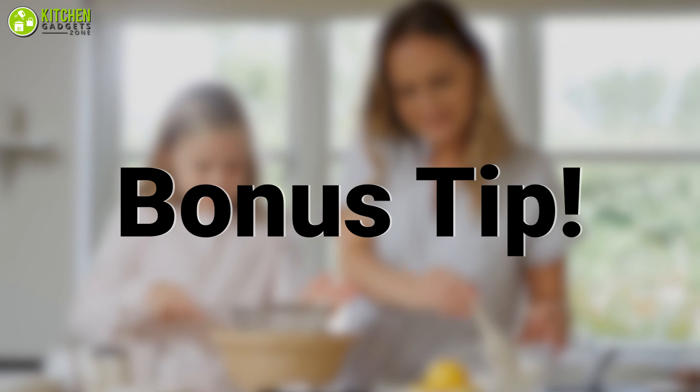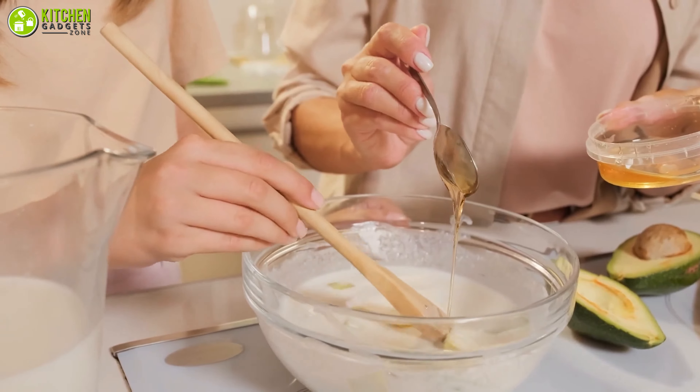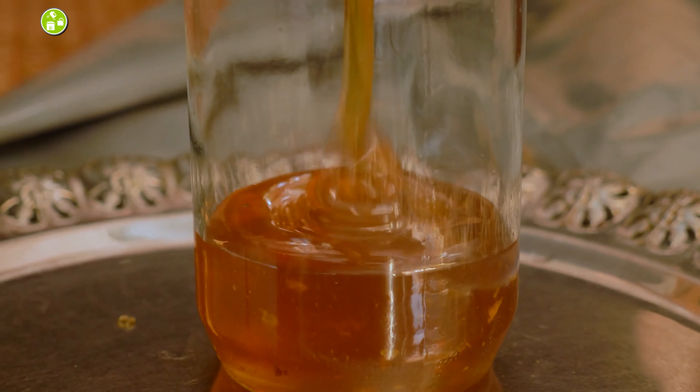Bonus tip: while measuring sticky ingredients like honey, caramel, or molasses, coat the inside of your measuring cup with cooking oil or spray to make sure it slides out smoothly without sticking.